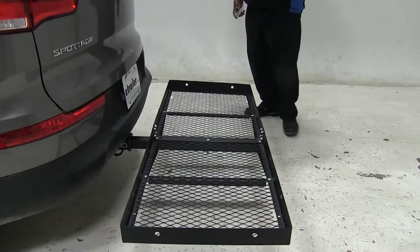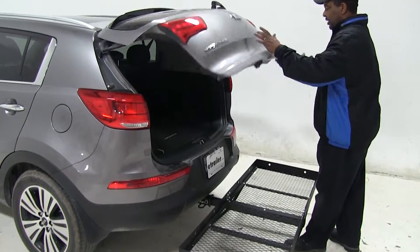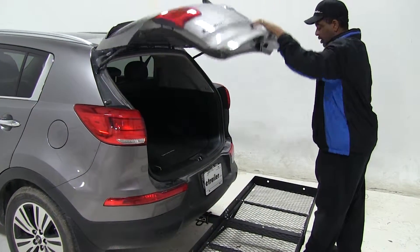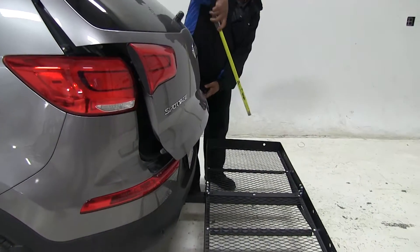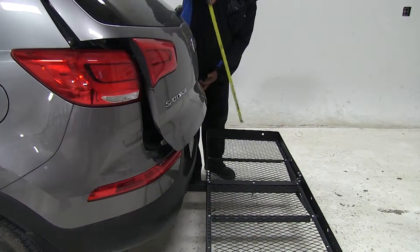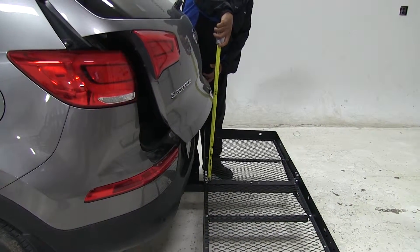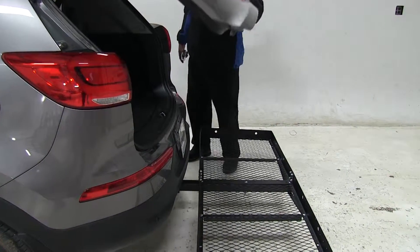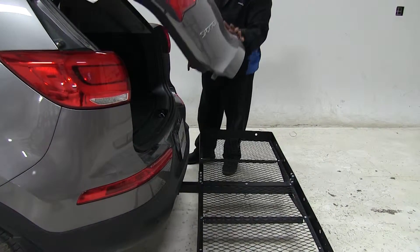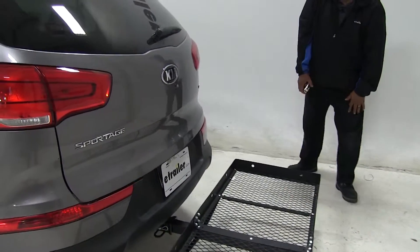While the cargo carrier is empty, you can get in and out of your hatch. So we want to show you the breaking point — if you're loading up your cargo carrier, you pretty much don't want to go over 20 inches. At 20 inches you may have a little trouble getting inside the back of your hatch, so keep that in mind. You may want to go lower than that.